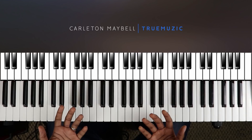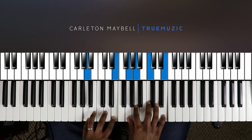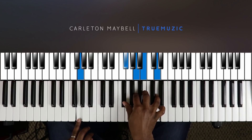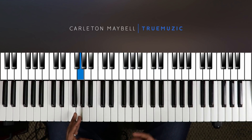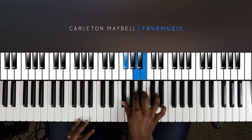Either way it's still an A minor seven — it's going to sound basically the same. That's your second chord. Then you're going to go to a G major seven nine, right here. Left hand is going to do a G in the bass, right hand is going to do F sharp, A, B, D.